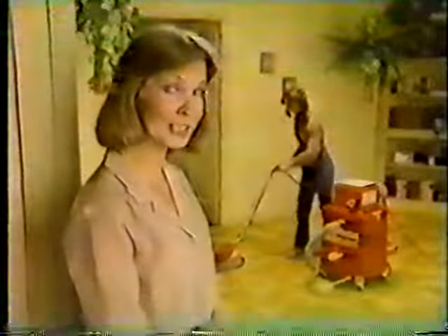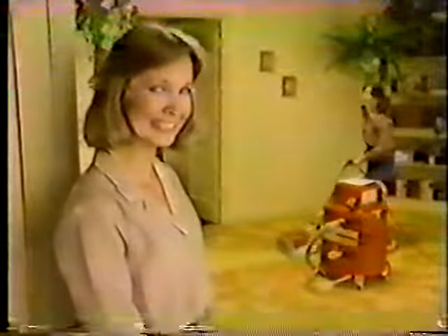When you rent the Rug Doctor, easy does it. Rug Doctor — steaming mad at dirt.